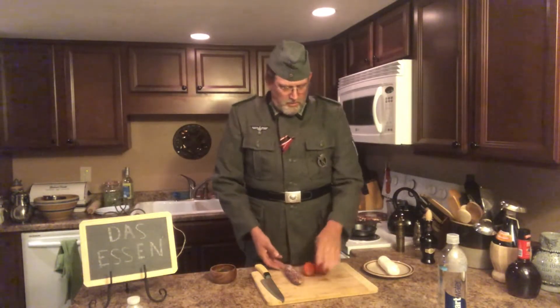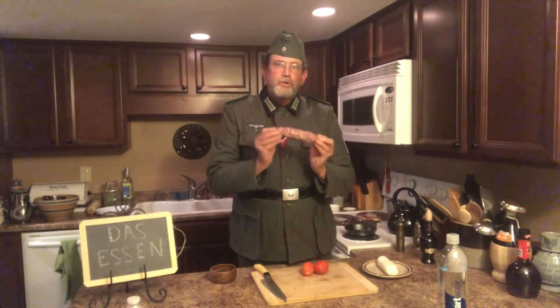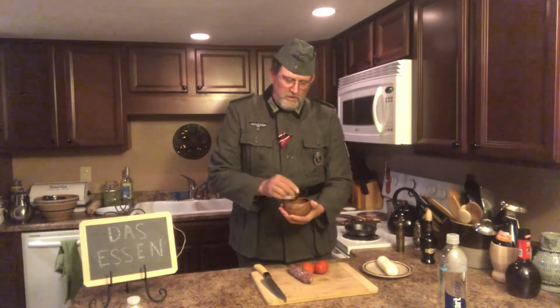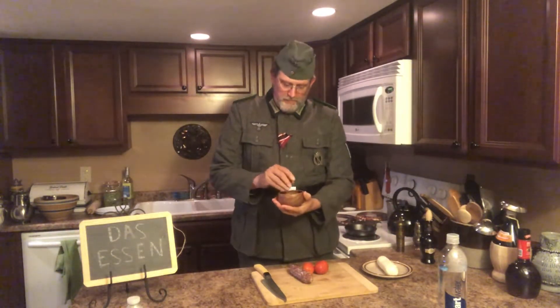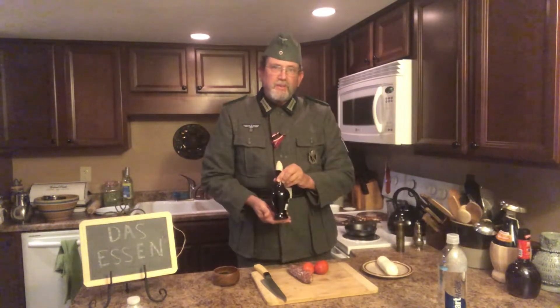So we're going to be using mozzarella, tomato, salami — this is dried salami — and chopped basil along with balsamic vinegar.